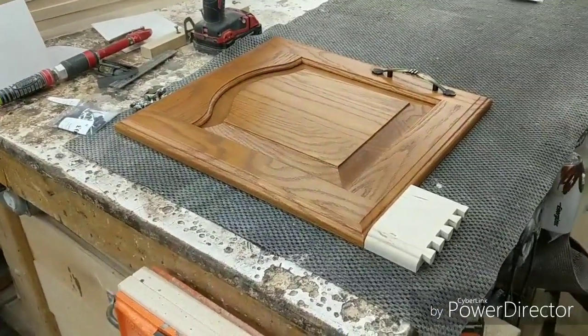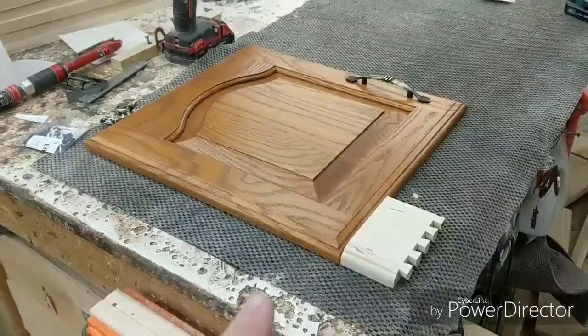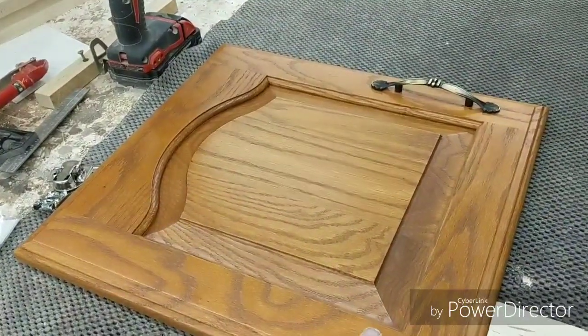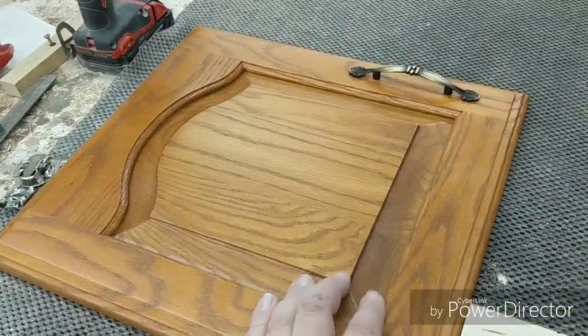Hey guys, the wood craftsman here. I've got a real quick one for you. This is a door that we had to match for adding on a pantry cabinet to an existing kitchen. This is actually the door style and the stain color. They had supplied a quart of the stain from the manufacturer that built the original kitchen, but we need to match this door style.